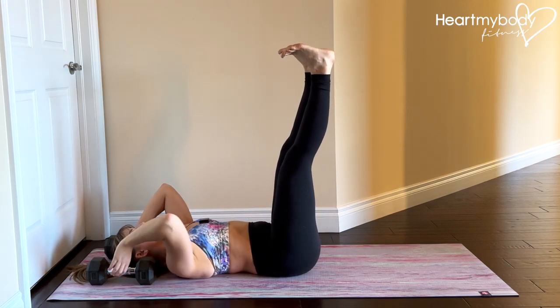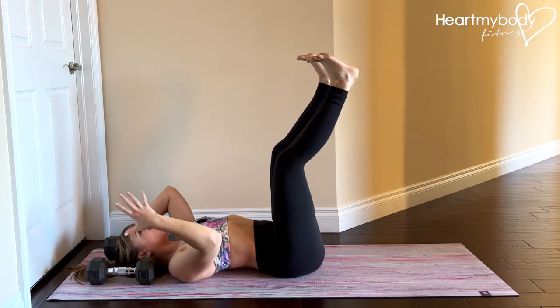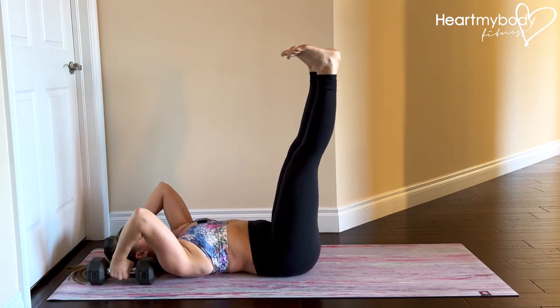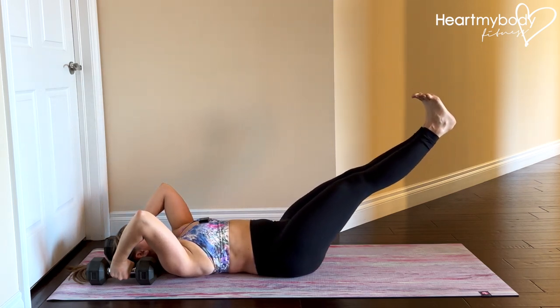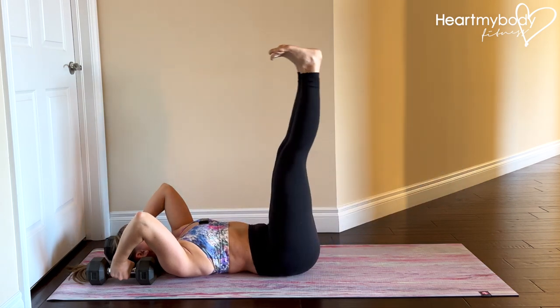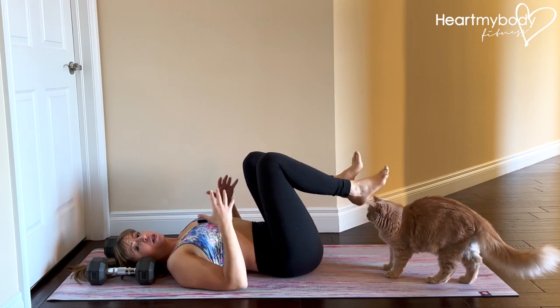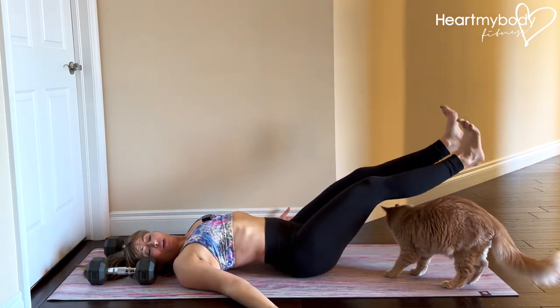From this position, we're going to lower our legs slowly toward the floor without arching or lifting our low back from the floor. Inhale as you lower, and exhale as you lift. The lower you go to the floor, the harder it will be, and the more likely you'll be to want to arch your back.